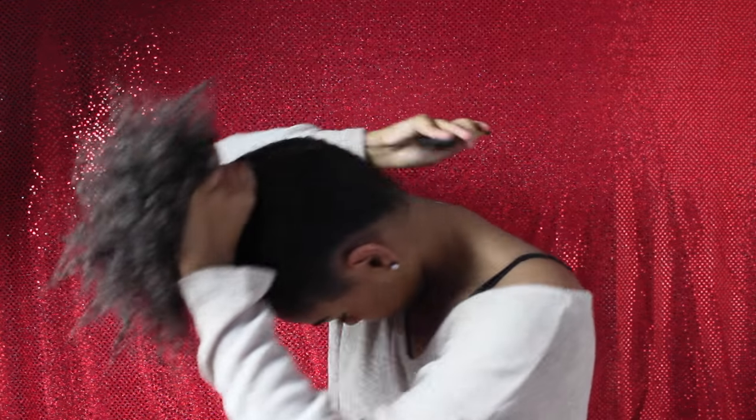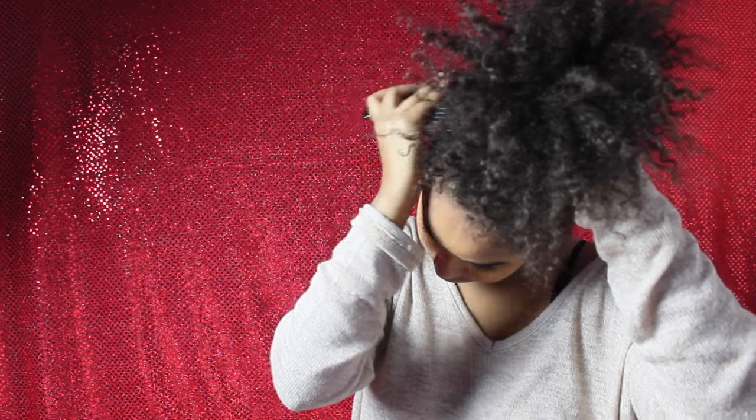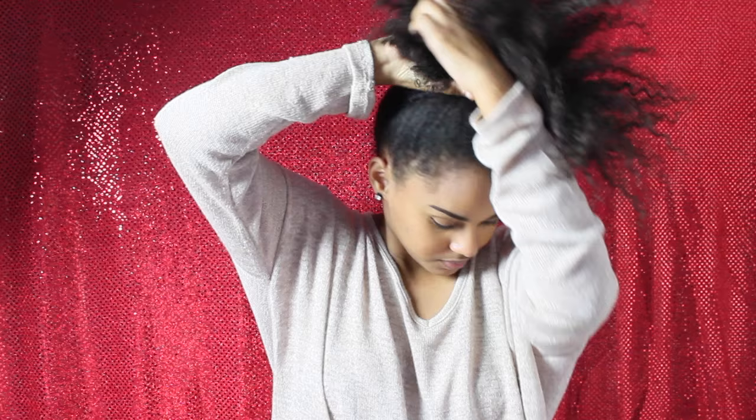Now grabbing your pick in an upward position, you just want to lift up your roots. This creates more volume and adds more texture. You're going to do this all around your ponytail. If you don't own a pick, it's okay — you can use your fingertips and just lift them up in an upward position as well.